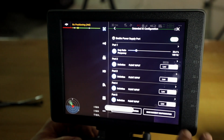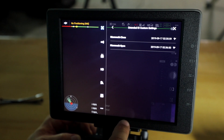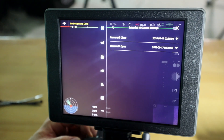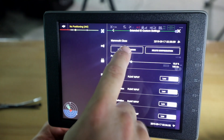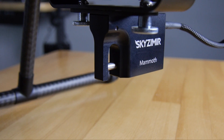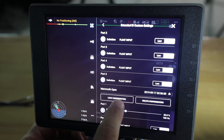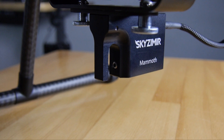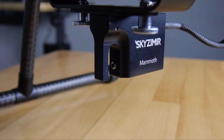Now we have two configurations in there. To activate them, go to Manage Local Configurations. You can see we now have a Mammoth Open and a Mammoth Close. Currently we're in the open state, so if I want to close it I'm going to touch Mammoth Close, say Load Configuration and OK — the system closes. To open it, simply find Mammoth Open on the list, hit Load Configuration, OK, and the system opens. To close it again, Load Configuration, OK, and the system closes.